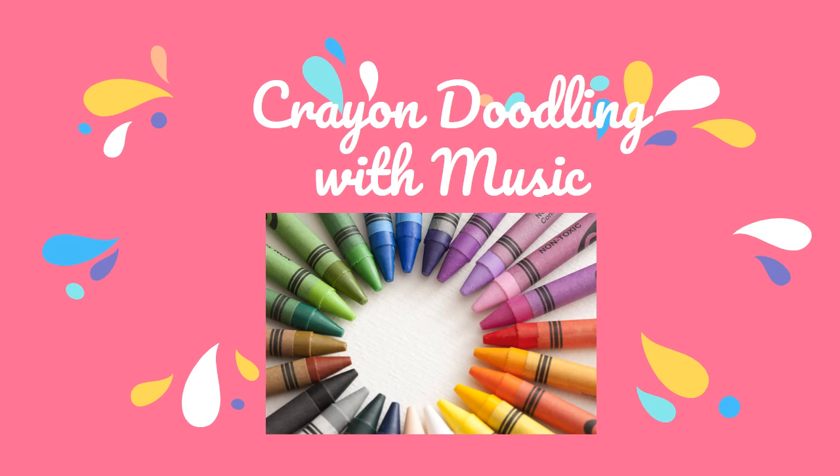Today's activity is one of every child's favorite activity. Yes, and I am sure you will enjoy it a lot.